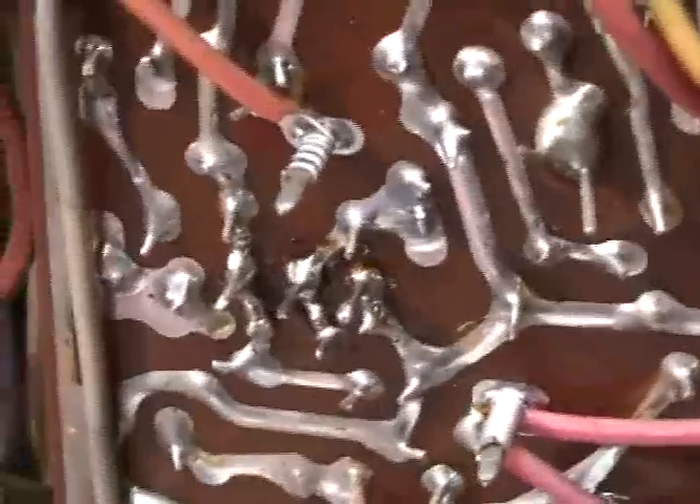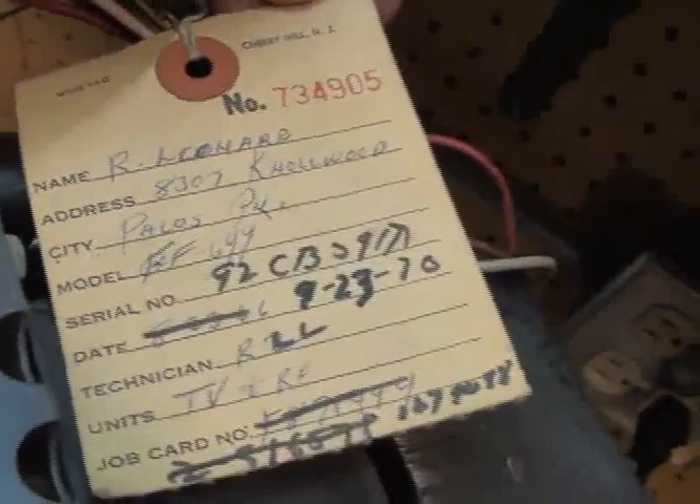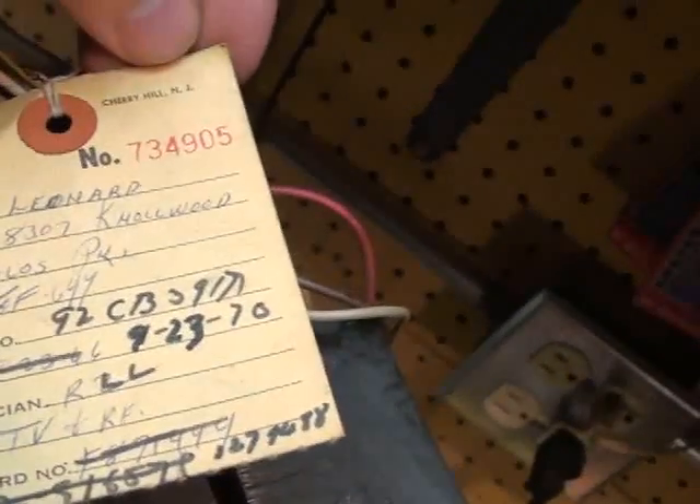You can see this capacitor that goes over to the power line blue — it's a 0.047 at 600 volts. Who knows when that thing went. It looks like this set saw some other repairs, judging by the soldering. It had a new horizontal phase detector put in at one time. You can see the repair tag — it was in for repair on August 23rd of 1966, then again on September 23rd of 1970.